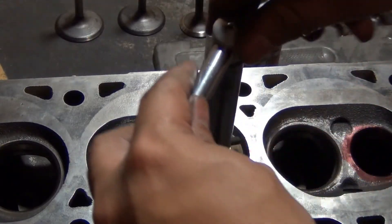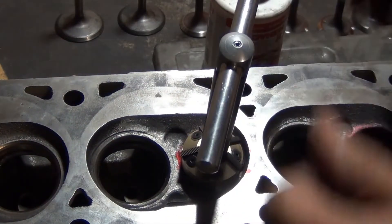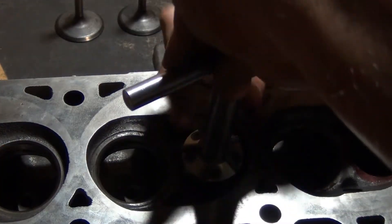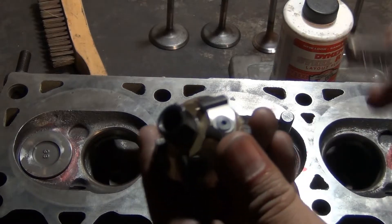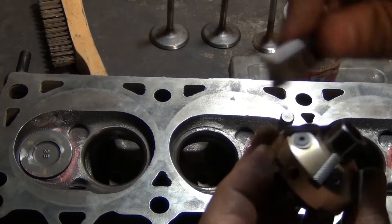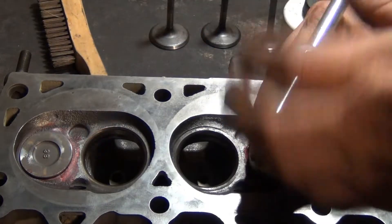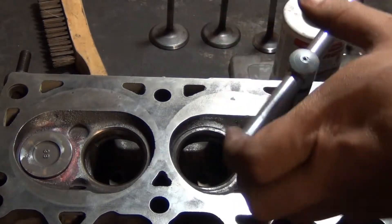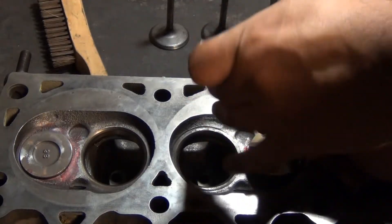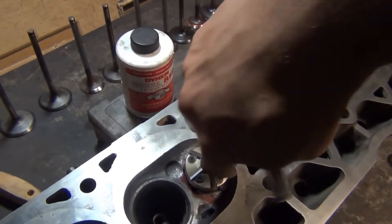You don't need to apply a lot of pressure — you're pretty much going to let the cutter do the job. Every now and then you want to stop and clean your cutter, removing all of the metal that is stuck in the blades, then just put it back in. You're going to keep going until you have one consistent cut all around the valve seat — just a couple more turns and I think this seat is going to be ready.